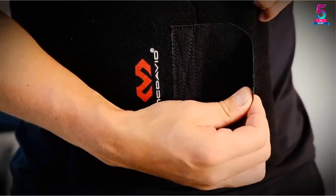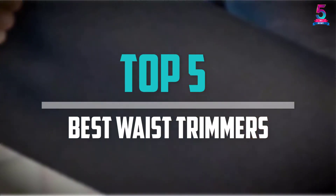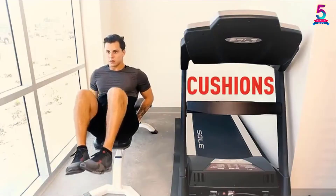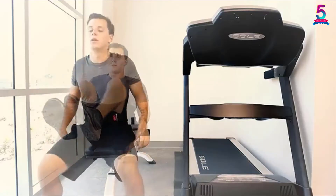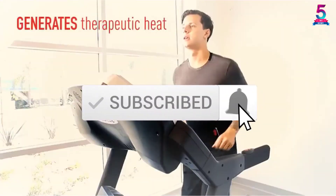Are you looking for the best waist trimmers in your budget? In today's video we break down the top 5 best waist trimmers available on the market. I made this list based on their price, quality, durability, and more. To find out more information about these products, you can check out the description below, and also make sure you subscribe for more reviews. Okay, so let's get started with the video.